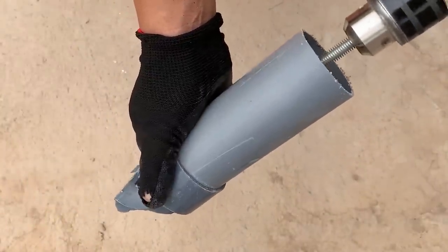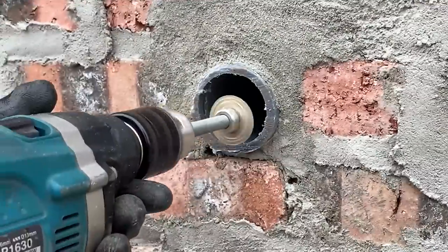Now he attaches it to the drill — let's see how it works. Wow! Do you see that? It can easily cut through the water pipe.